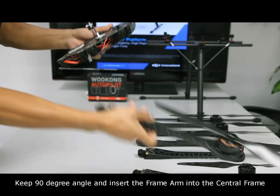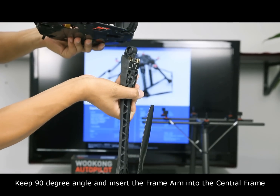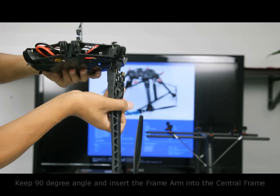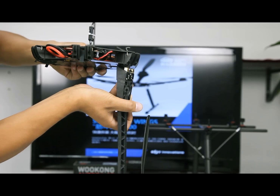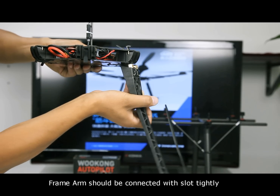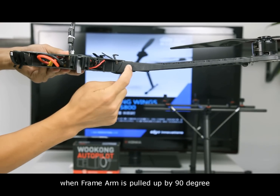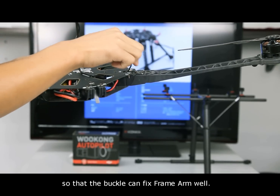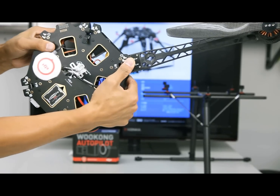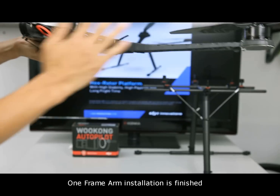Keep a 90-degree angle and insert the frame arm into the central frame. The frame arm should connect with the slot tightly when the frame arm is pushed up at 90 degrees, so that the buckle can fix the frame arm securely. One frame arm installation is finished.